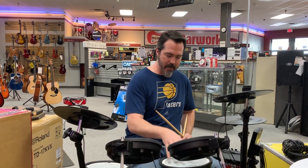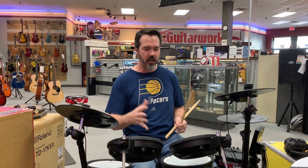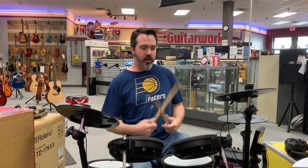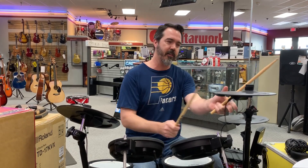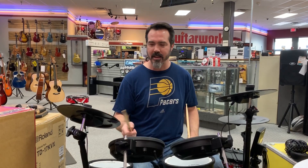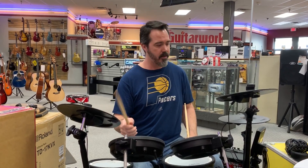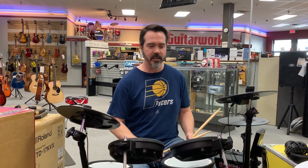We've got the mesh heads, fully tunable, so you can get them to feel how you want — feel like a drum. Really cool feature: we have chokeable cymbals that will cut the sound off. The ride cymbal, depending on where you hit it and how you hit it, you have a regular ride. A little harder, you can get the bell, or on the edge of it, you can crash on it.